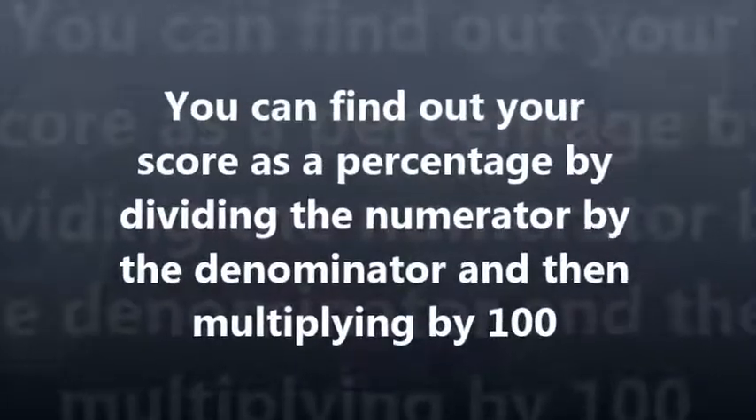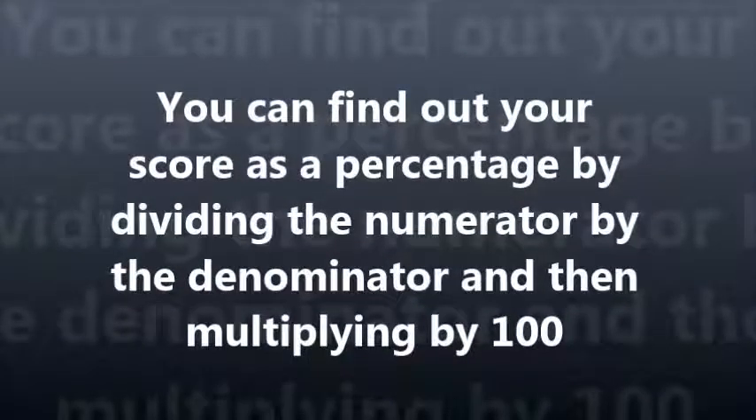Another way you can find out your score as a percentage is by dividing the numerator by the denominator and then multiplying by 100. You can do this on the calculator or with long division. There is a lesson all about long division on this channel — a playlist will be coming up by the end of the video.